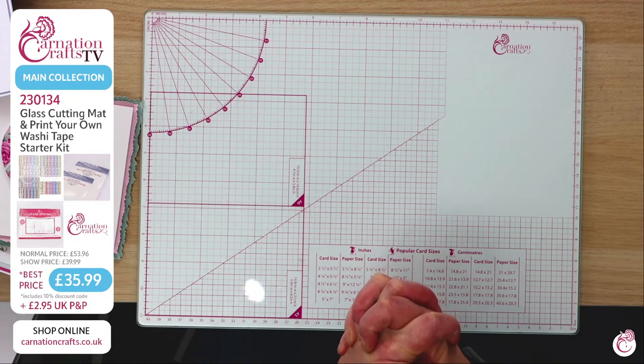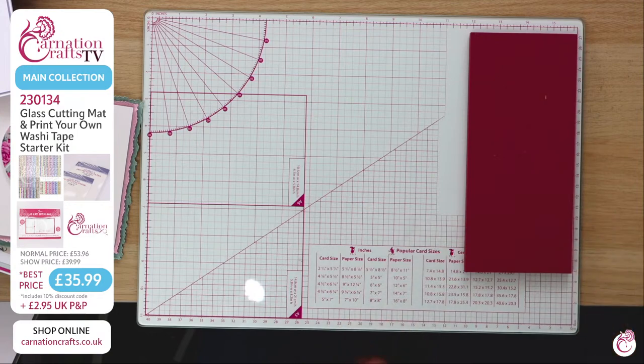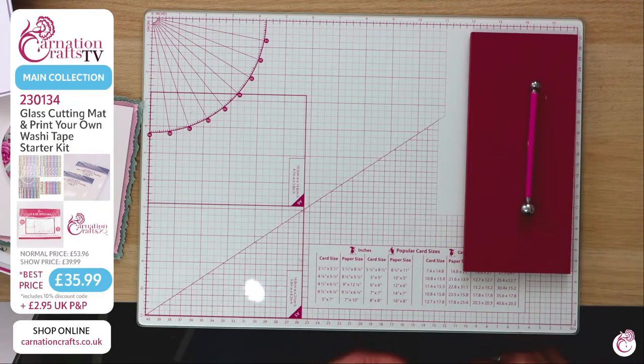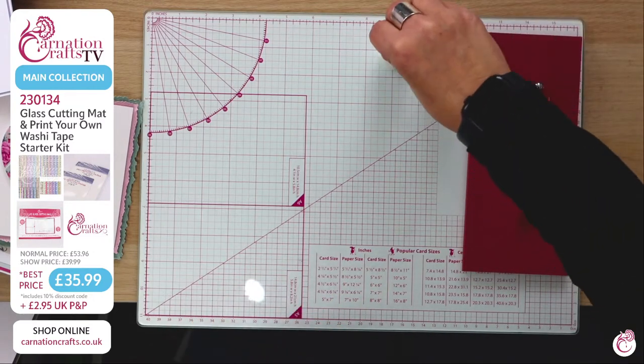I love it — I think it's a massive part of my Carnation station. Look at how beautifully my little mat sits with my ball tools on top, everything working together. It's my full Carnation station — I loves it!